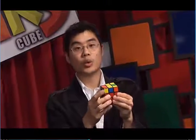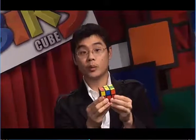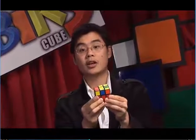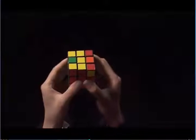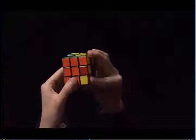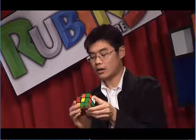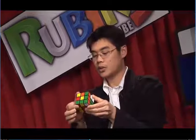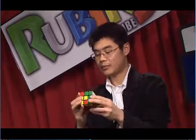Here, I'm just going to perform the algorithm, and it will take me to the backwards L. Let's try the algorithm: F, U, R, U prime, R prime, F prime. If I rotate the cube, now I'm ready to do the algorithm and get myself to the yellow cross.